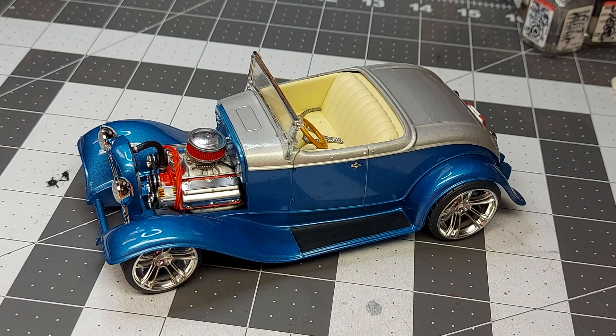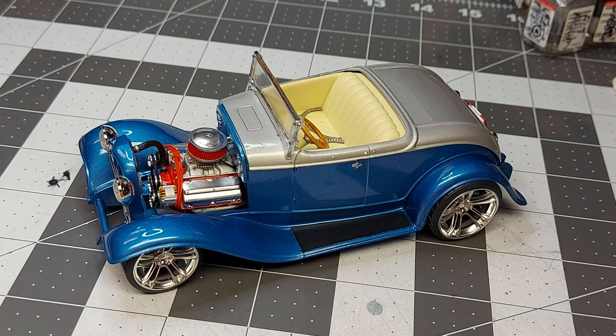All right guys and gals, that's it for the '32. On to the next project. I mentioned in the last video that I had a car I want to do with some wheels I want to use. Of course, as soon as I flashed up the camera I went, 'Oh yeah, you said you might unveil that in this video.' Guess what? I'm not prepared, so you'll have to wait until the next video, boys and girls. Anyway, as usual, thanks for stopping by. We'll talk to you guys soon. See you later, bye.